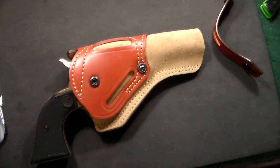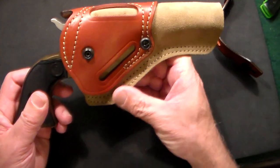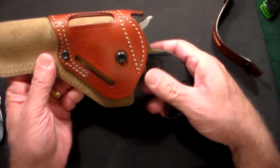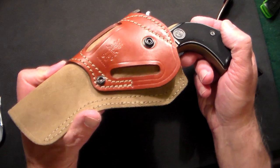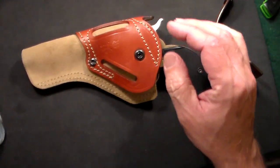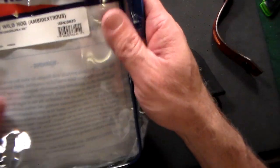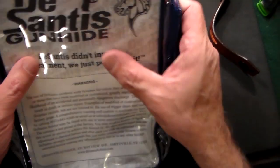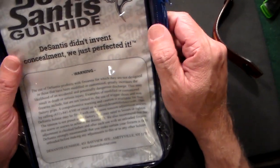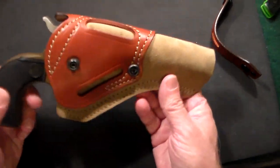I think DeSantis makes a great product — I don't know how many DeSantis holsters I have, maybe a couple dozen. For my needs, where I'm not trying to be John Wayne or do cowboy action shooting, it does really well. It says DeSantis 189-90, made in the USA, Wild Hog. I'll leave a link in the description below. Amazon has also asked me to become an affiliate.